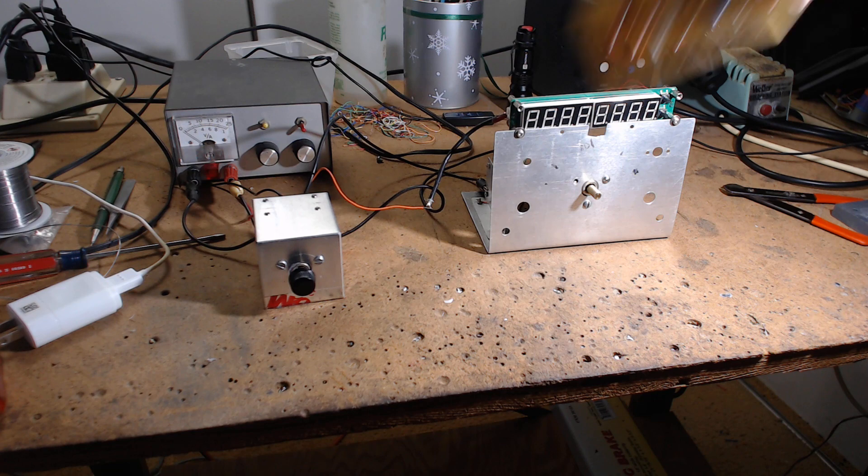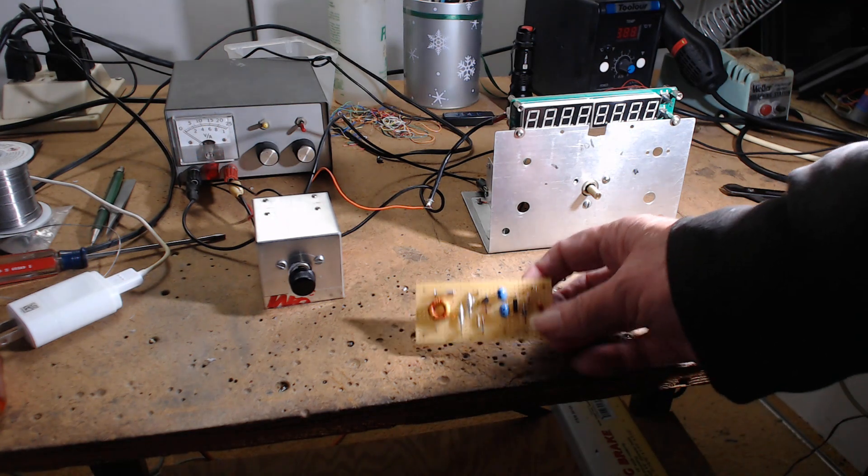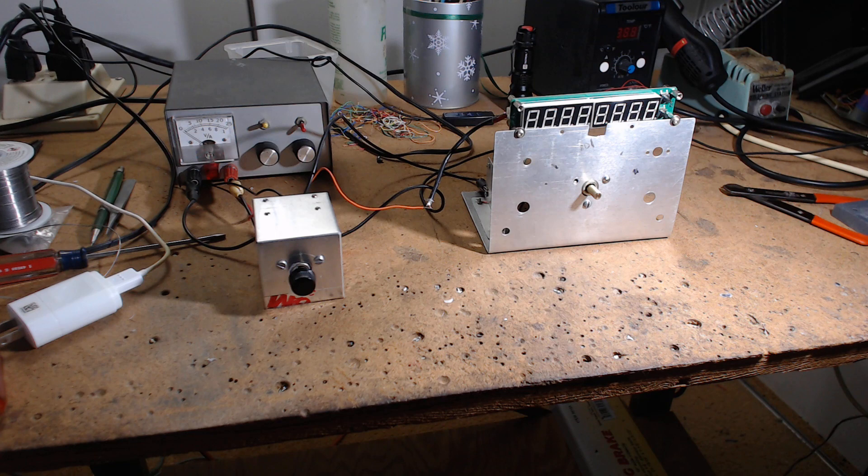I built a Colpitts oscillator board based on a direct conversion circuit from the ARRL book, and the drift was pathetic. When you first turn on the circuit and tune in a sideband, you hear a ham and constantly have to touch it up. Even after 10 minutes you still have to keep adjusting it. I found a website where a guy works with Colpitts oscillators and drift, trying to get it better — someone claimed they had it within a few hertz. I built it and wasn't happy with it.